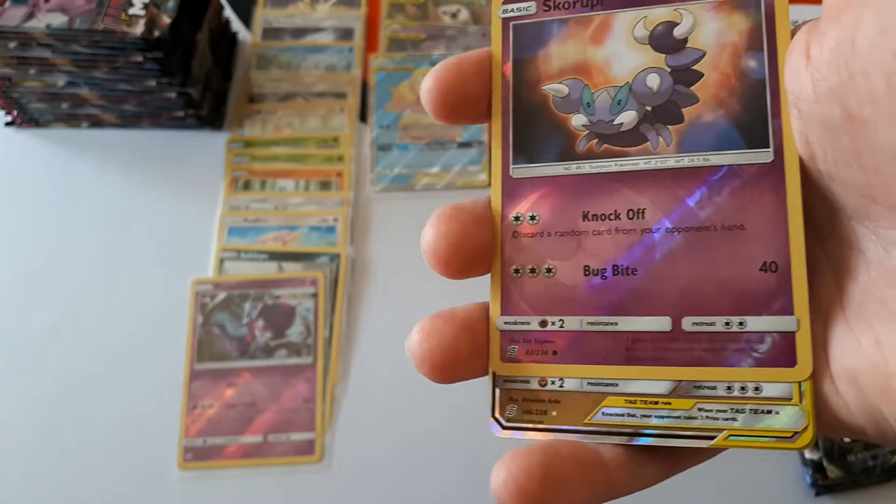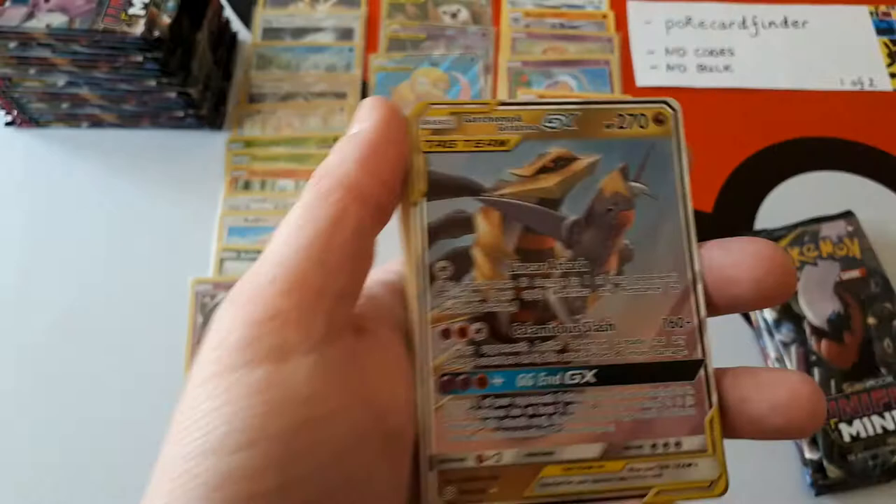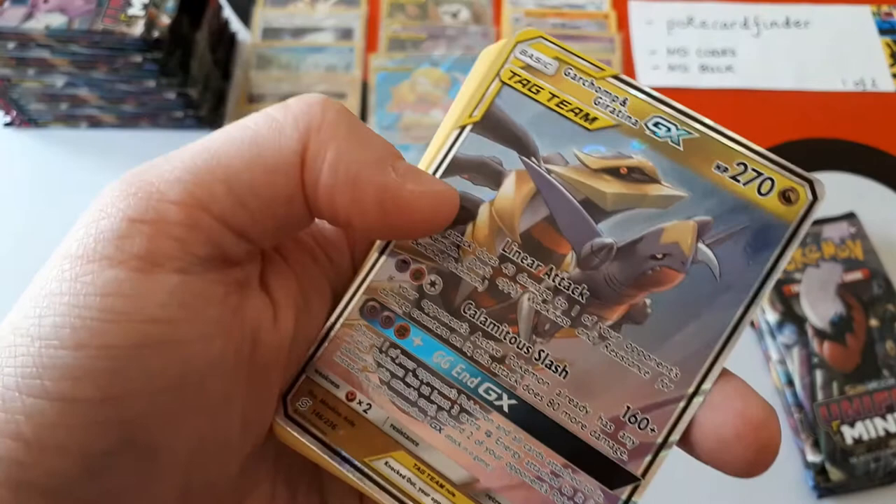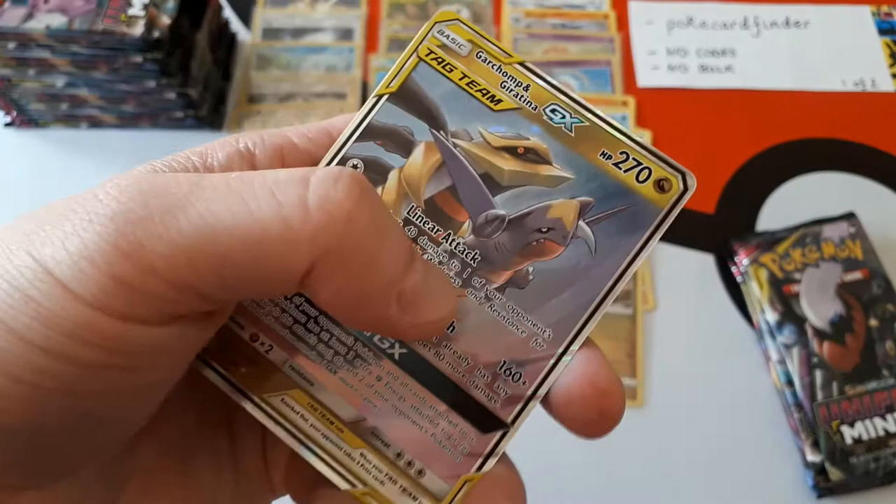Pokémon Research Lab reverse, Skorupi. Oh — what's this? I think that's Aerodactyl. Oh wow, look at that — it's Garchomp and Giratina GX! That's a lovely card. I love the look of that — at least you can see them both very clearly. One of the artworks you can't really see Garchomp in, but here Garchomp's kind of in flight. That looks awesome.